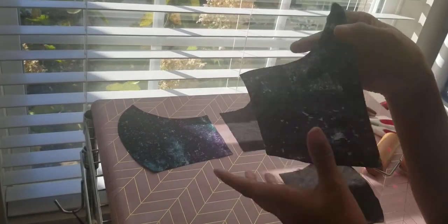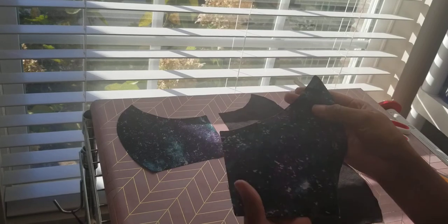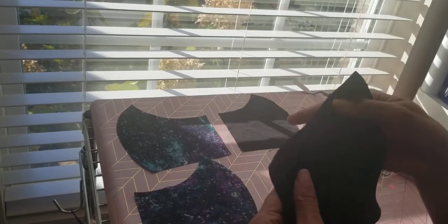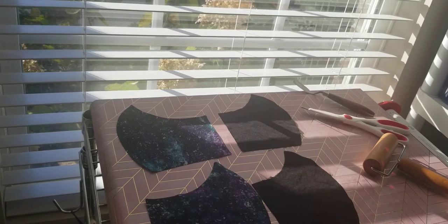These turned out exactly how I wanted. The first one had some areas that didn't cut all the way through because the fabric wasn't sticking to the mat, but I used scissors to clean up those small flaws. These have frayed edges because the fabric was super thin and the mat was extremely sticky. By the time I finish sewing and turn it inside out, all those frayed edges will be hidden. That's how you cut fabric with the Cameo 4.